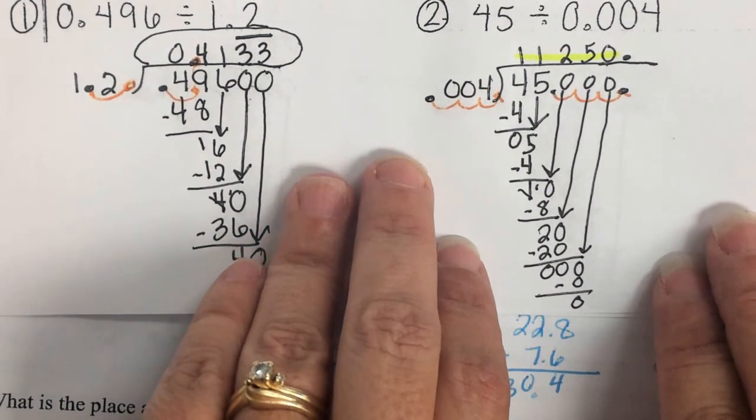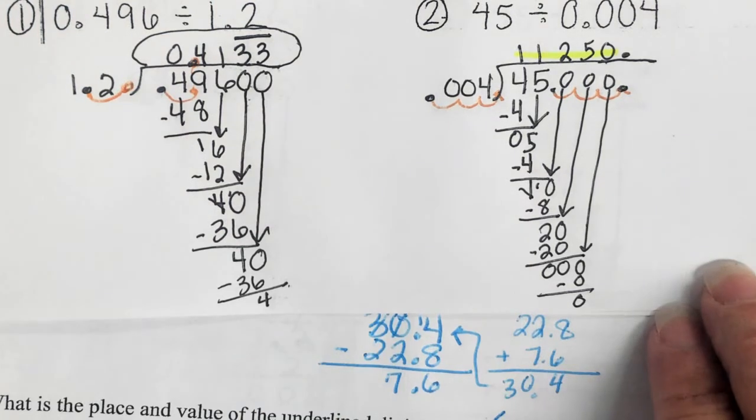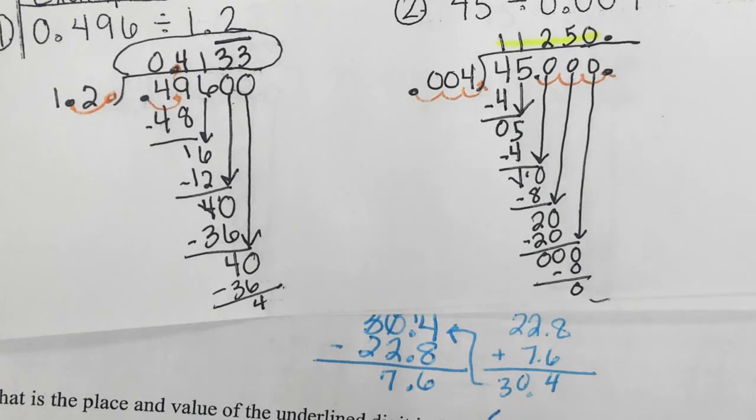The math is the same with dividing — it's just bouncing the decimal to the right. Notice: with multiplying, you bounce it to the left; with dividing, you bounce it to the right. That's part of the memorization this week. Add and subtract: line them up, bring straight down. Multiply goes left. Divide goes right.